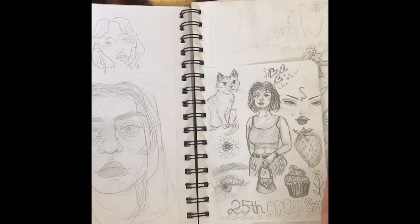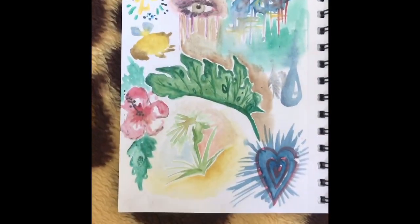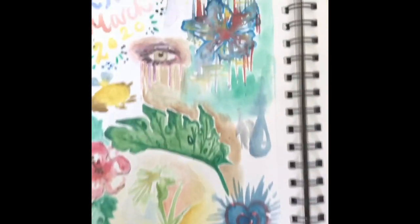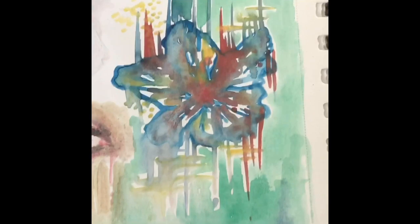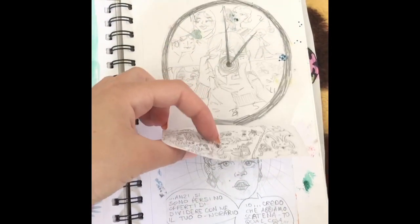Then I played around with watercolor and made it really messy and watery, but I quite like how it looks. This one as well — it's from May last year from that tiny sketchbook that I had.